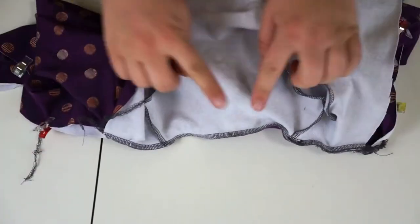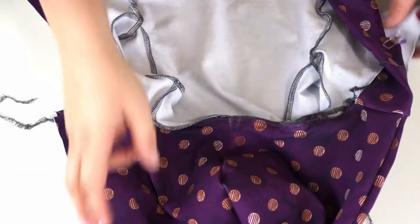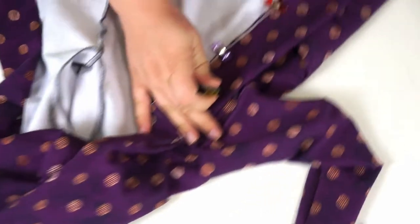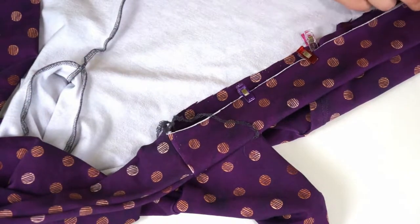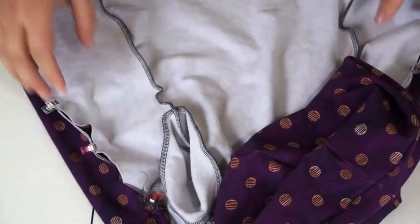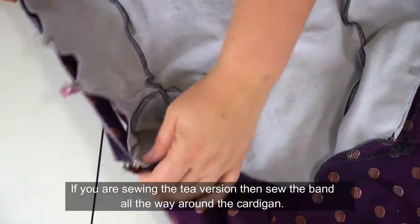I've gone ahead and sewn that on. The next thing I want to do is go ahead and clip my bands on. I'm just going to flip this over and start clipping my bands. If you have that pocket piece, make sure you're catching that, and do that to both sides. Now I'm going to go ahead and stitch down my sides using a quarter inch seam allowance to sew that band on the front, and I'll be back.